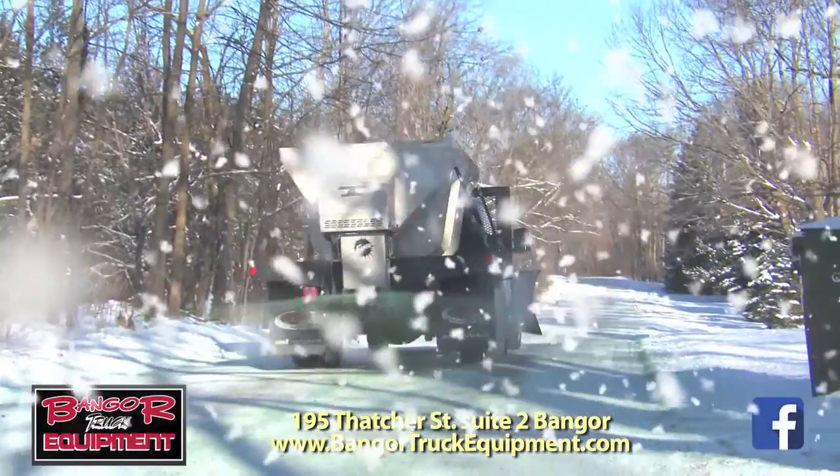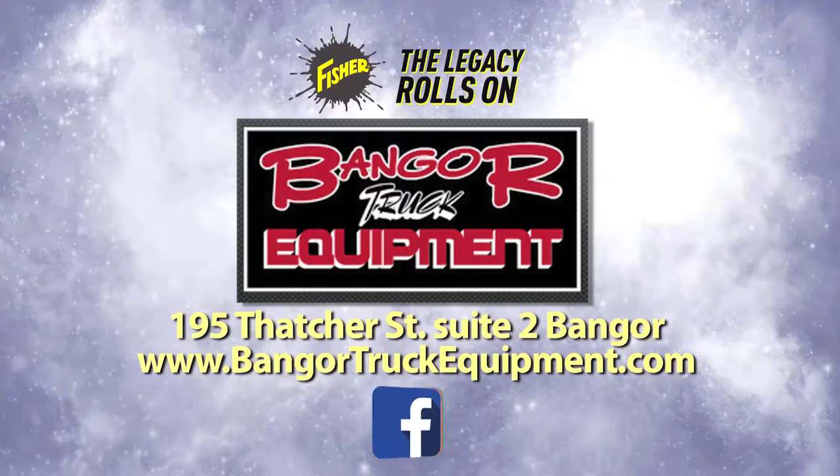Fisher, the name trusted by the pros. The legacy rolls on. Visit Bangor Truck Equipment, 195 Thatcher St. in Bangor.